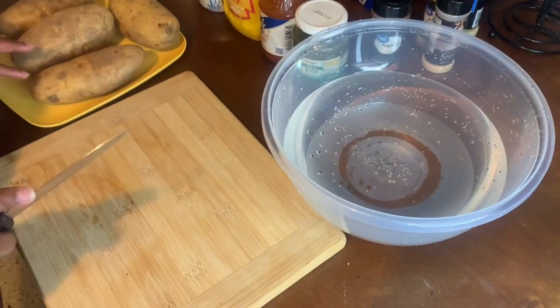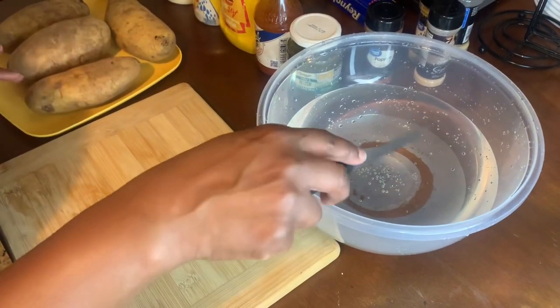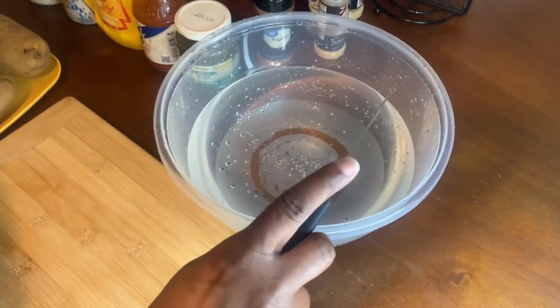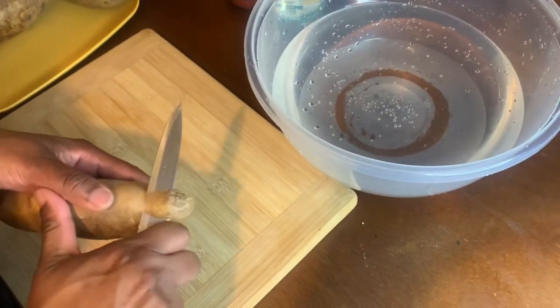Now I'm getting ready to dice up my potatoes. I have water in a bowl when I dice up my potatoes so they won't turn brown. This is how I will dice up my potatoes.